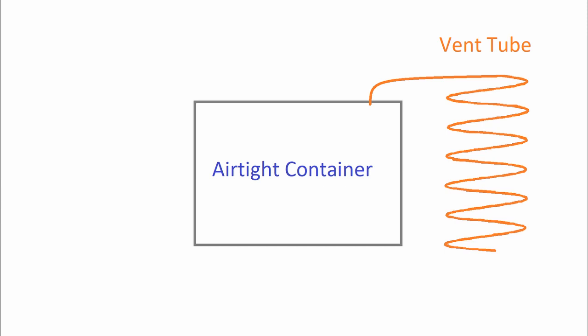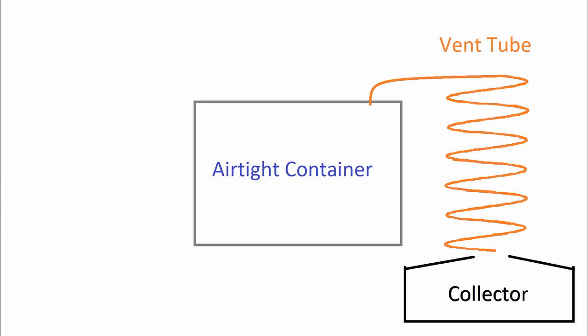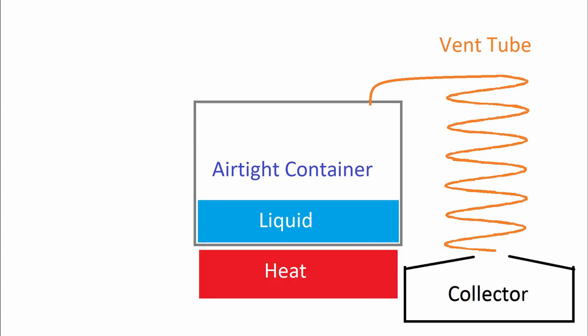Some of the elements you're going to need is an airtight container — this can be anything, it just needs to be airtight with one escape. Next, a vent tube to trap all the steam and transport it to a collector, which can be any type of container. And of course you're going to need liquid — seawater you could actually distill — and a heat source.